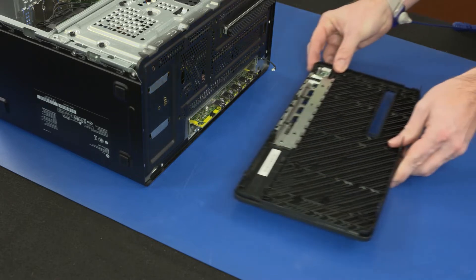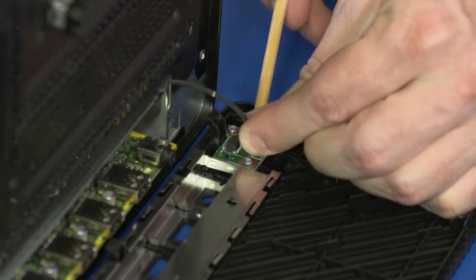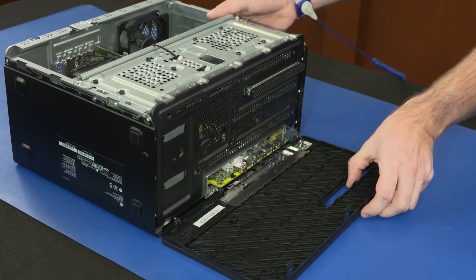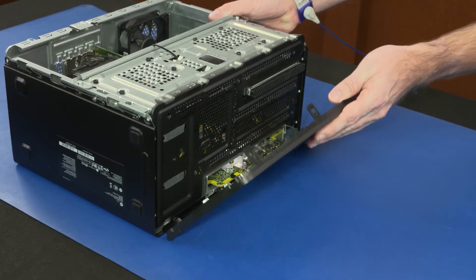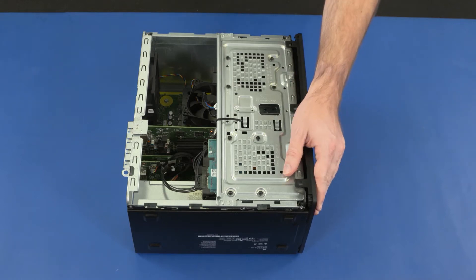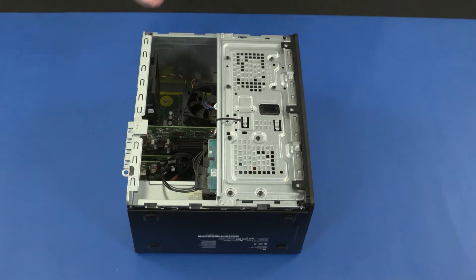Replacement: Place the front bezel in front of the chassis. Connect the power button board cable into the connector on the power button board. Toe the tabs on the bottom edge of the front bezel into the cutouts in the chassis. Slide it onto the connectors on the motherboard, and press in on the top edge to snap the retention clips into place.